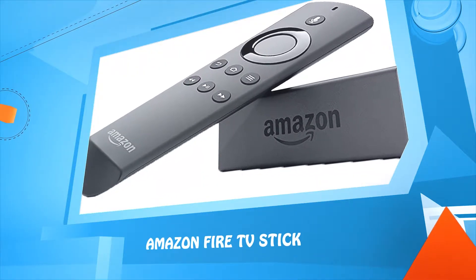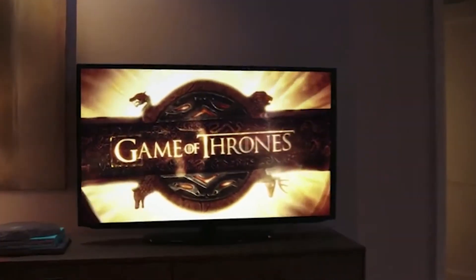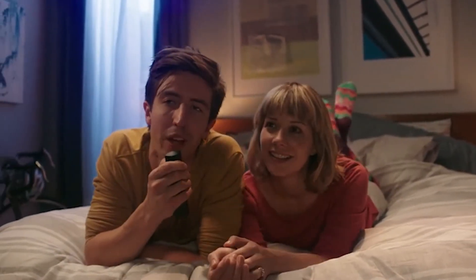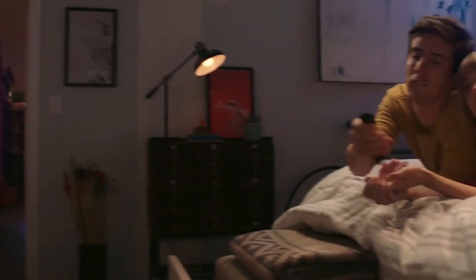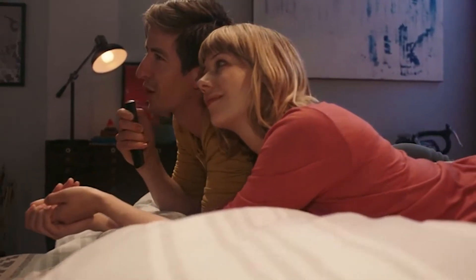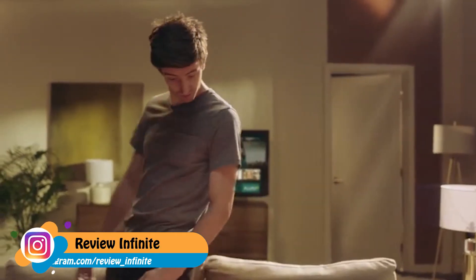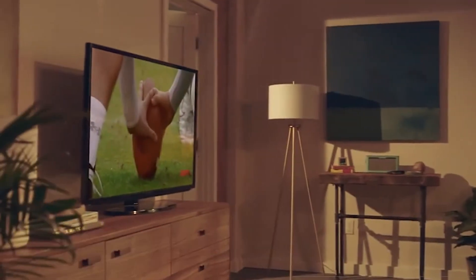Number three: Amazon Fire TV Stick. Using Alexa, you can say 'Play Game of Thrones,' 'Jump ahead two minutes,' 'Search for romantic comedies,' or 'Find Deadpool.' If you're hungry, just say 'I'm hungry — Domino's, place my easy order.' You can also open WatchESPN to catch live sports, or say 'Play my dance party playlist.'